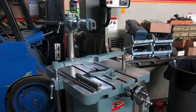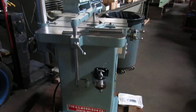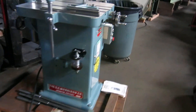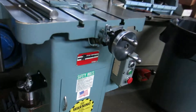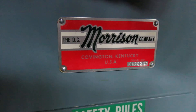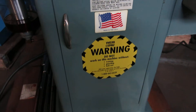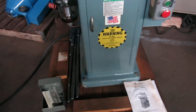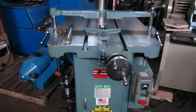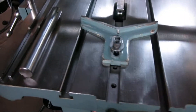Another day, another pretty machine at Muller Machinery in New Jersey. Today we have a Morrison Key Seater. It's a 1997, serial number K975204. It's all original paint, wasn't in the slightest bit abused — nothing cracked, nothing worn out.